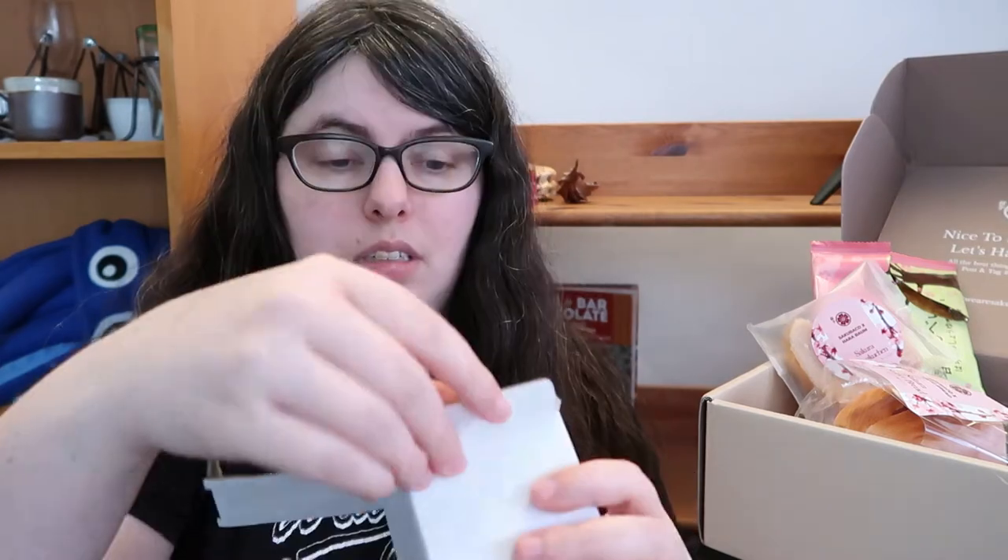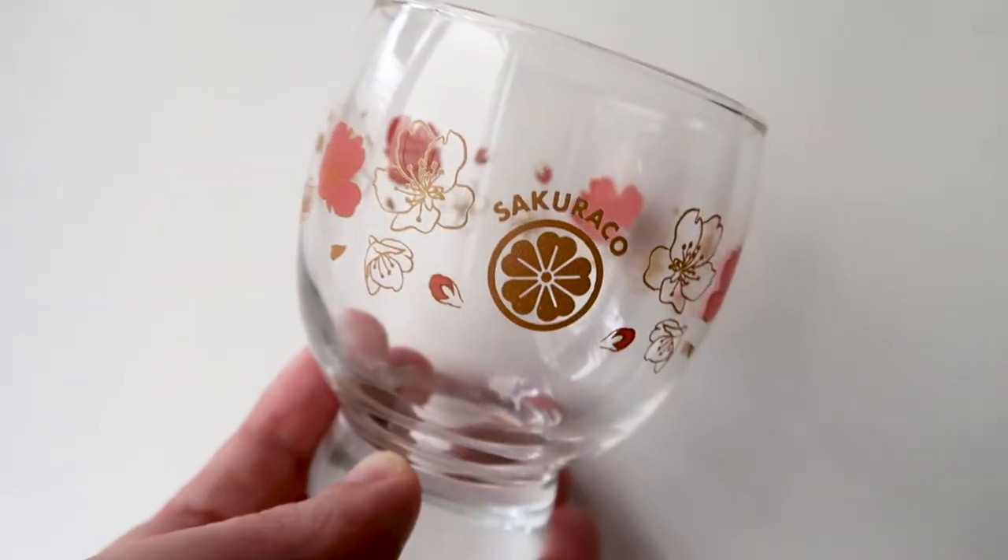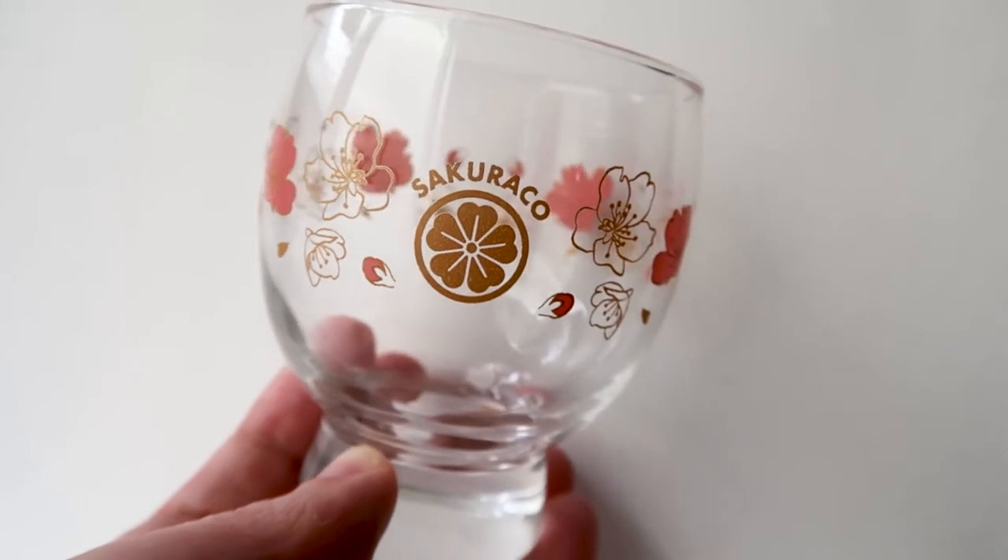Taking a break to look at the box contents. One of the big differences between Sakurako, Bokksu, and Snaku is that Sakurako includes these home goods. They've been mainly plastic in past boxes, which has been my big frustration, but I think this one is not plastic. This is a Sakurako glass by Ichizuka Glass — it's not dishwasher or microwave safe. It's a sake glass for Hanami. I like the overall design — it's got cherry blossoms all around, some colored in and some just in gold — that's really cool. If you like sake, this is a good size glass and it's artisan made.